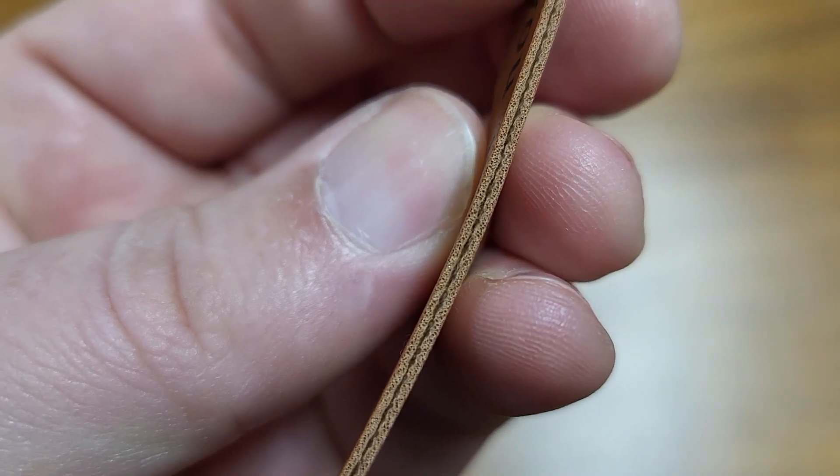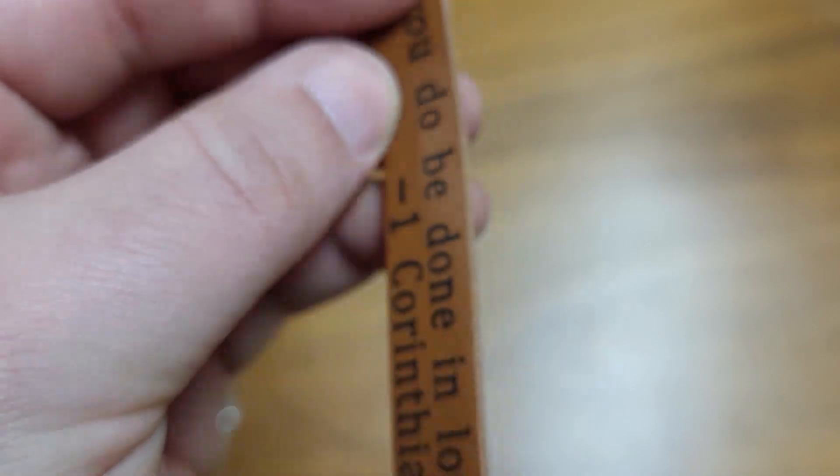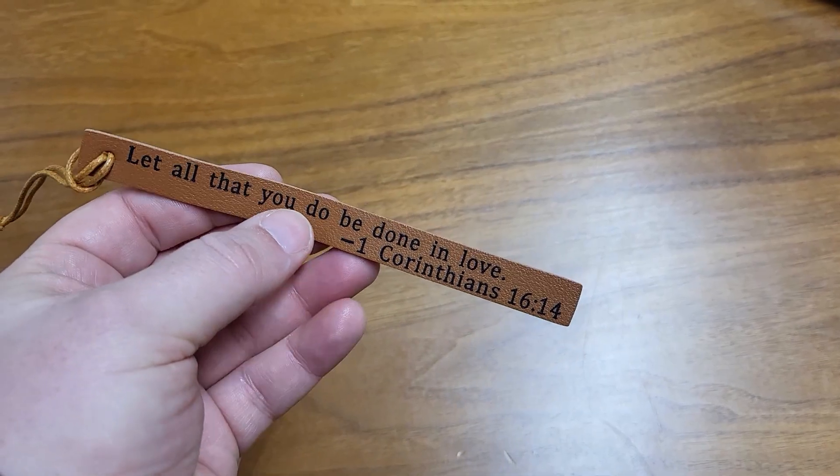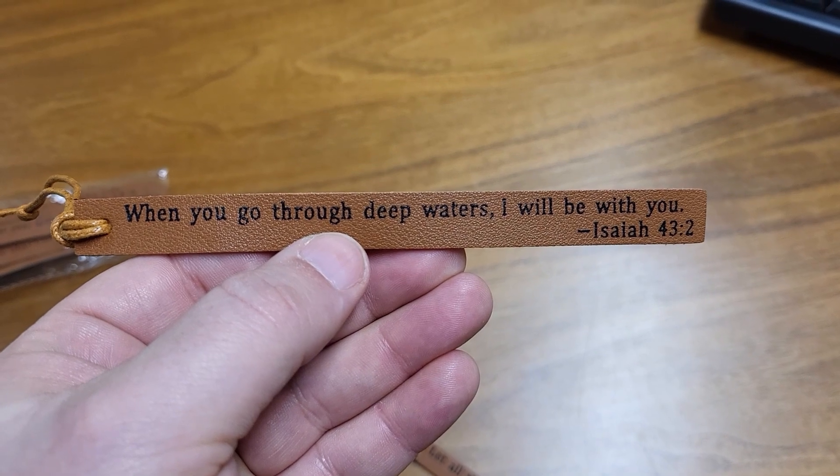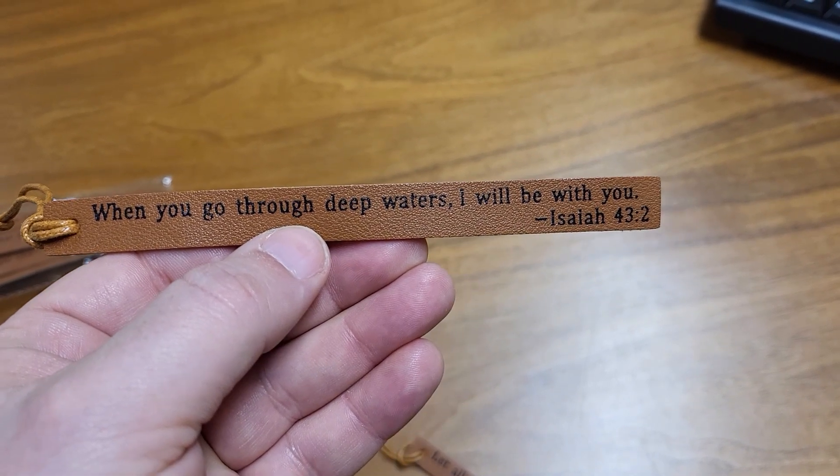This is about how thick they are. It looks like a double layer, each about a millimeter thick. They're real soft, nice leather feel to them. And each one has a different Bible verse. This one is Isaiah 43:2: 'When you go through deep waters, I will be with you.'